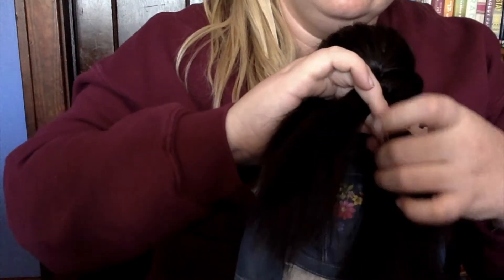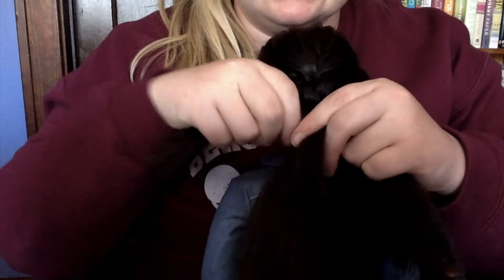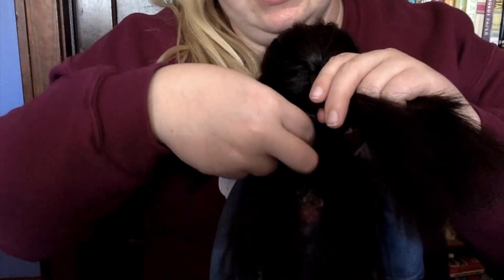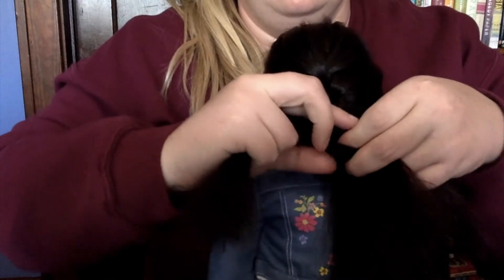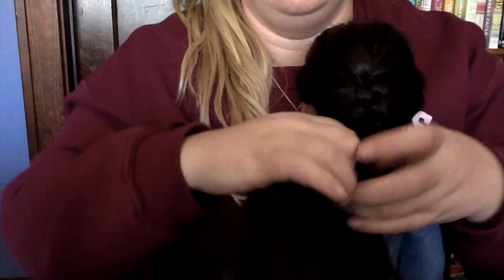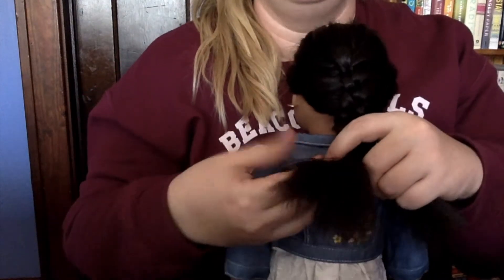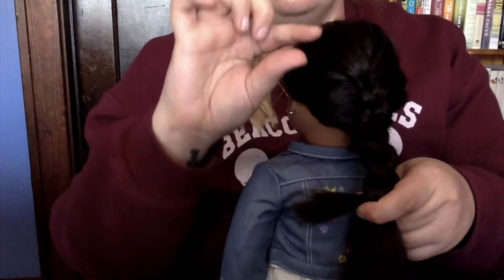Take from this side, add to the middle, then under this side. Keep going — take from this side, add to the middle, go under the other side — until that middle piece grabs the final chunk. Then you just regular braid it out. So it's like the French braid except you're adding to the middle piece and going under instead of over. It's hard to get your fingers going at first, but it makes the braid stick out so it looks all cute — a nice Dutch braid.